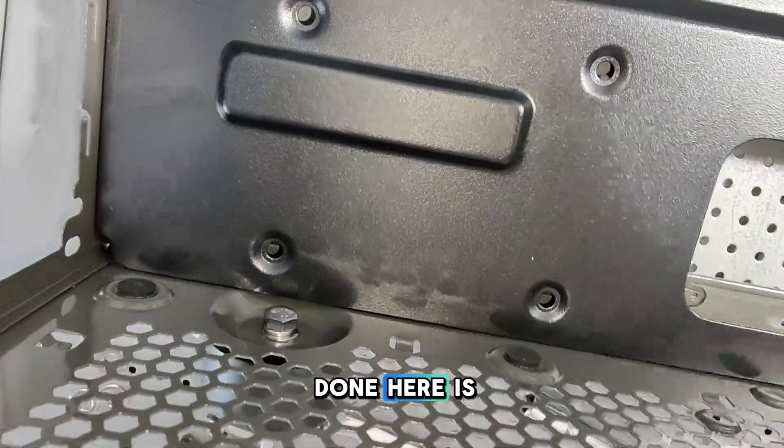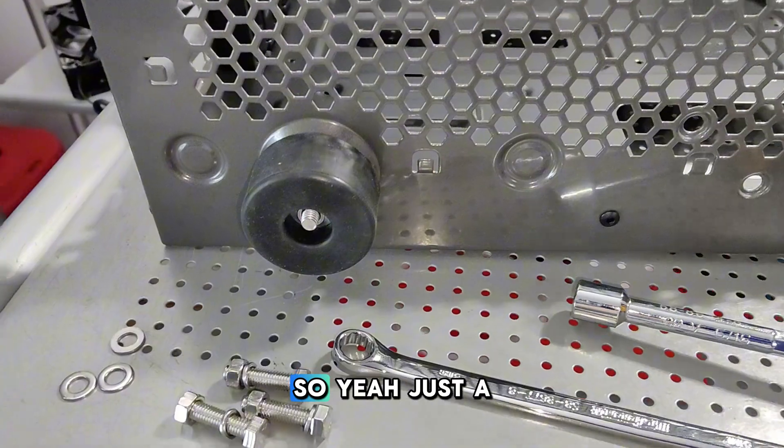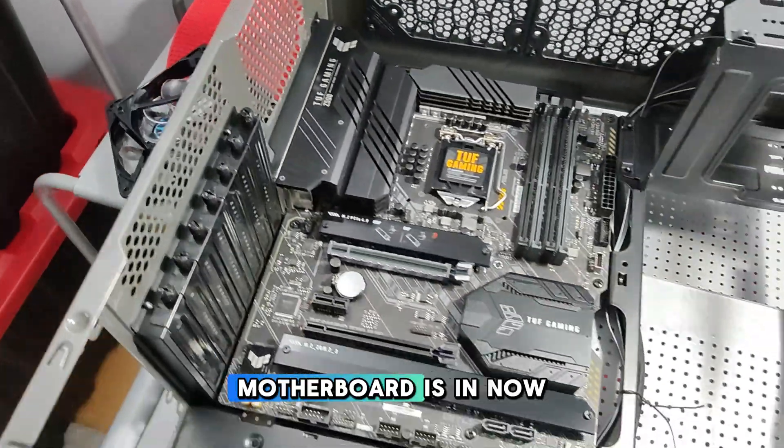Something else I've done is ensured that the power supply will go in flush — just a little trick I've done a few times that always turns out really well. Stock fans are out. Motherboard is in.